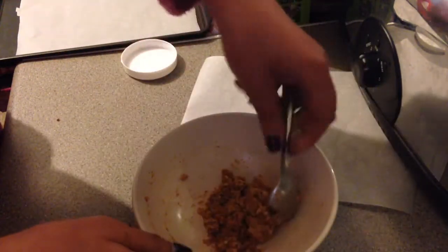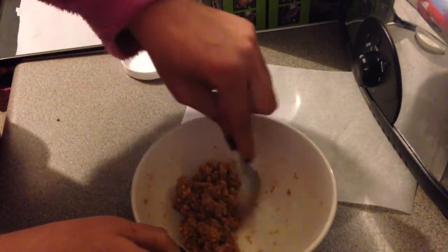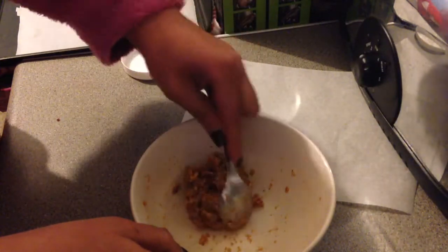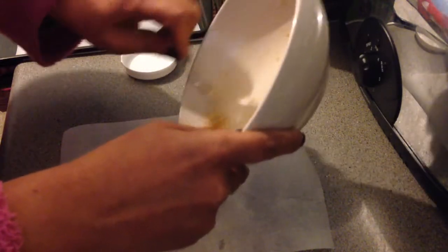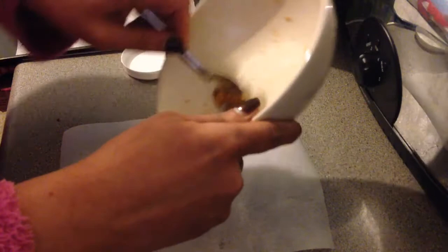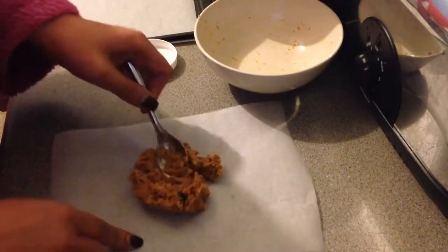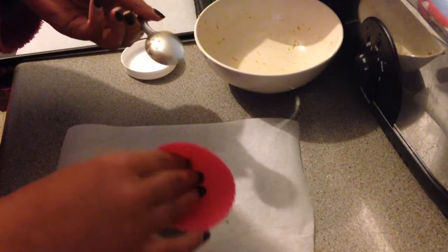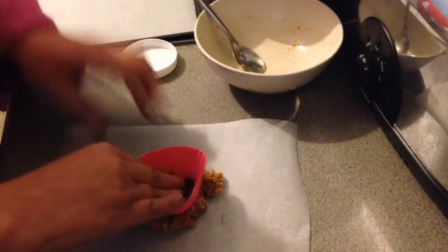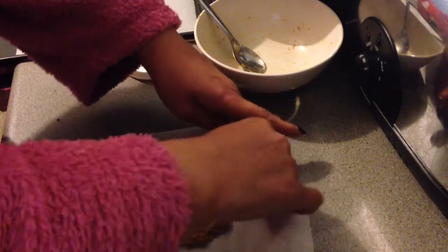This is a bit fiddly but I shall do my best. I'm working with the dough and, like my flatty patty, just put it all into greaseproof paper.